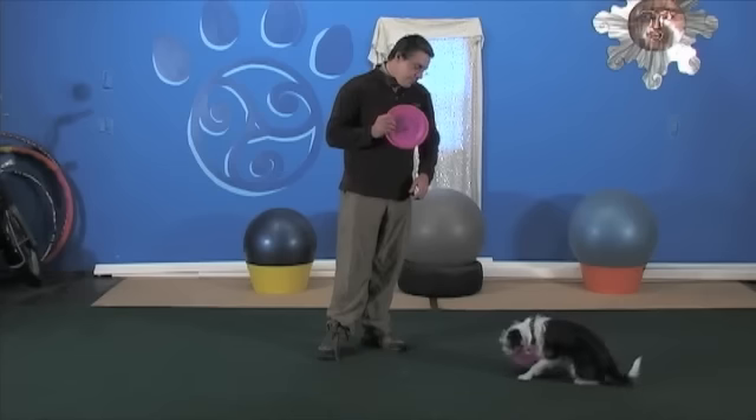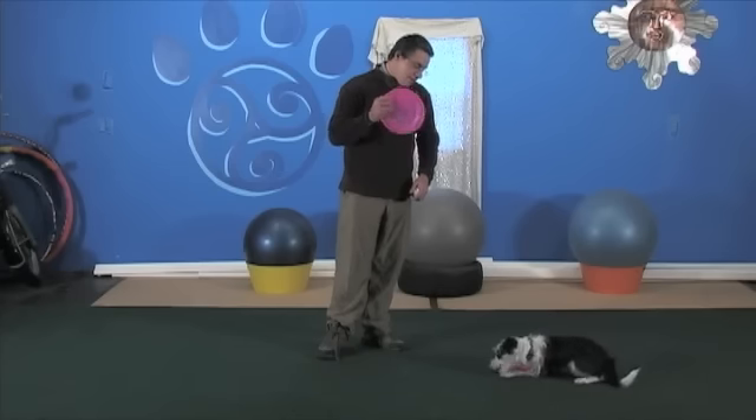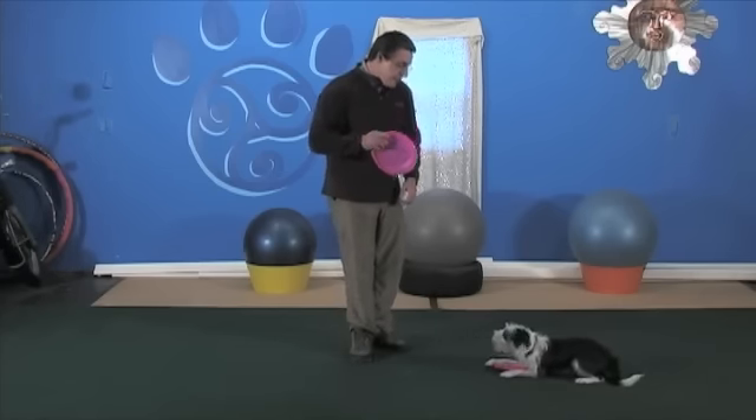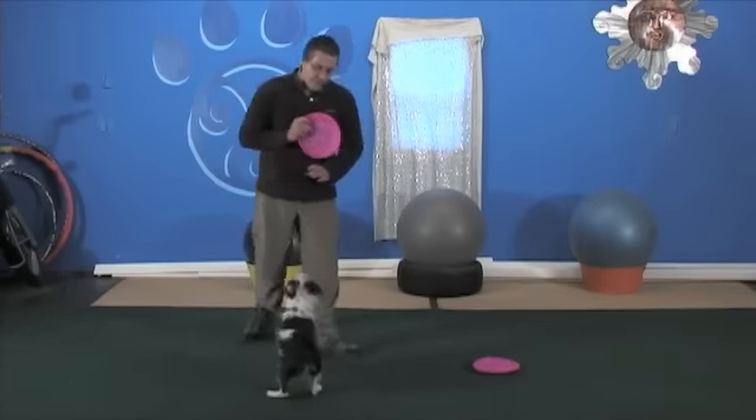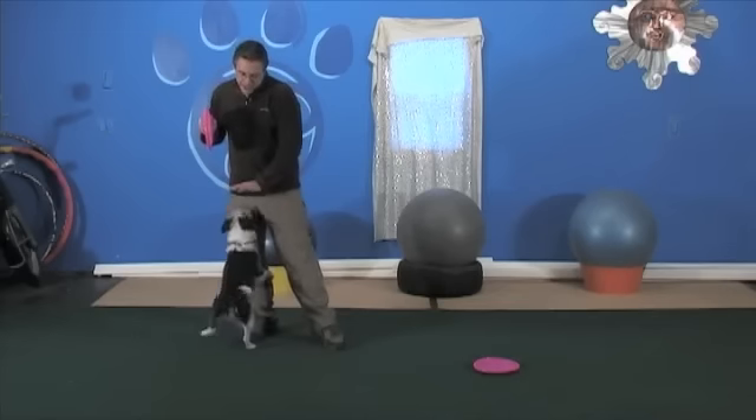You're just going to eat it — come on. Very nice. Are you ready? All right, now we're going to do the big old dog catch. Big dog catch.